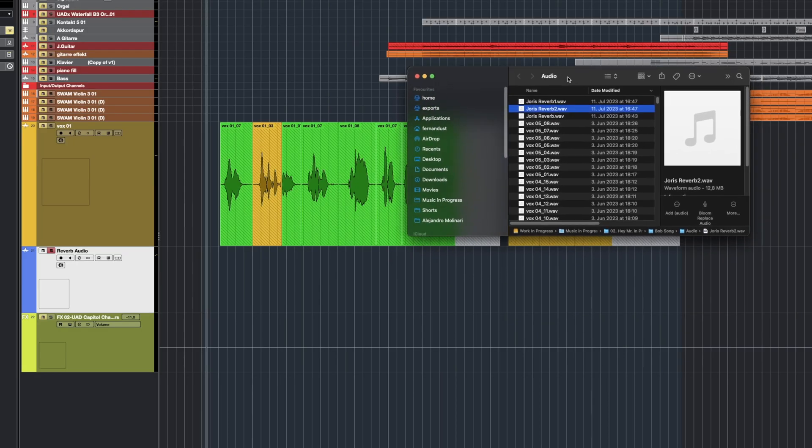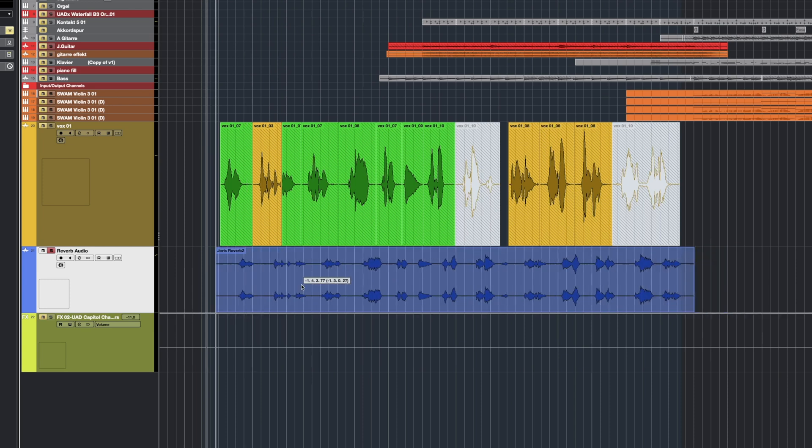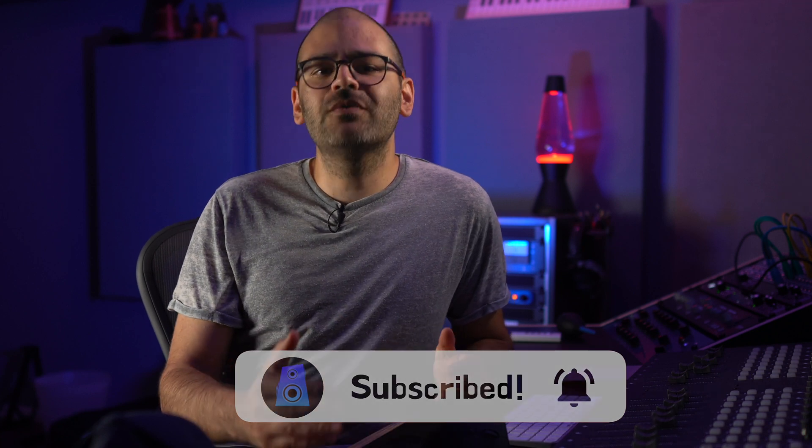Here we have our reverb track, and I'm going to import it into my session. The first step is to align our audio with the original dry track. Now, I want to quickly compare the sound of the Universal Audio Plugin Capital Chambers to check what kind of processing I might need to apply to my reverb track. If you're enjoying this video, please hit the like button and subscribe to the channel so you don't miss out on future videos. Let's compare our audio to the plugin.